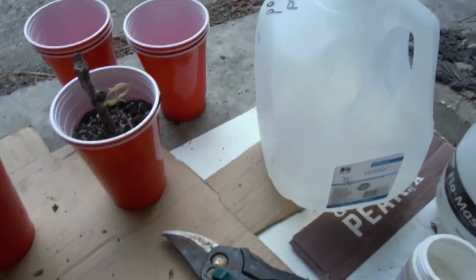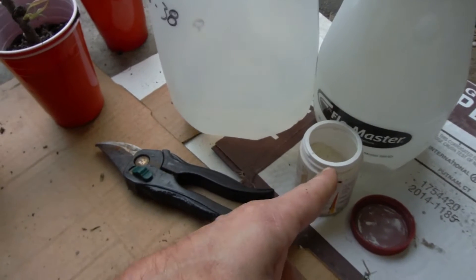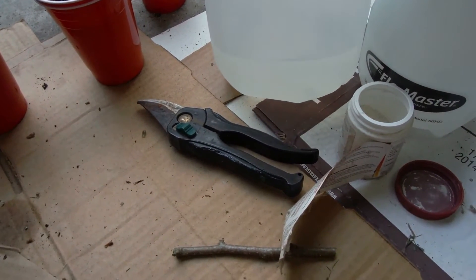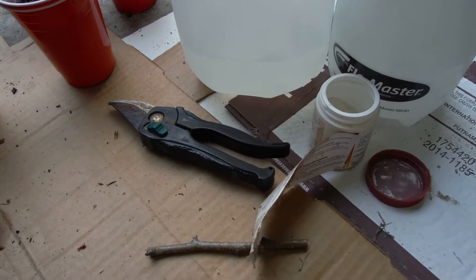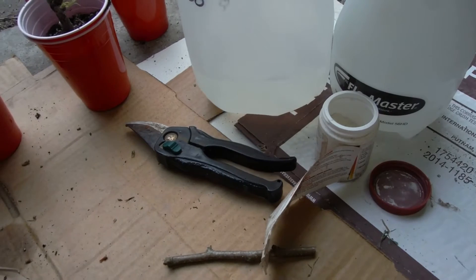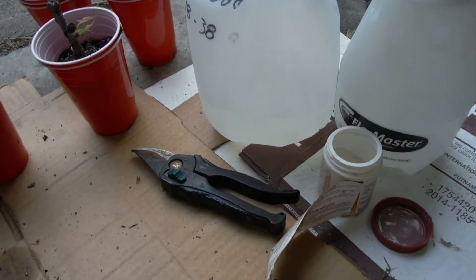It's down in the double cup method with some soil. I also have my Master Blend here and also just straight water, and I'm giving it a go with rooting hormone too. So I think maybe I will try rooting hormone versus Master Blend — I haven't come up with a definitive plan yet, but these are all the components I've got.